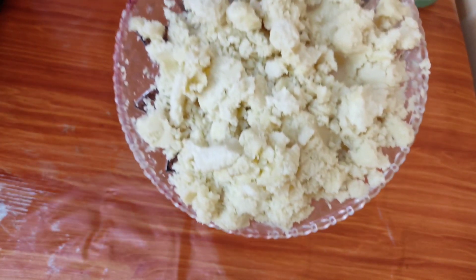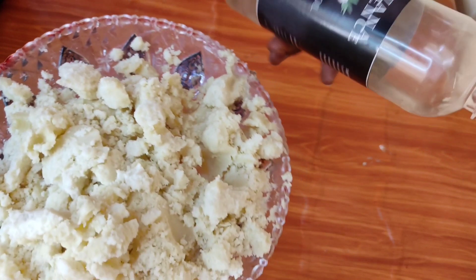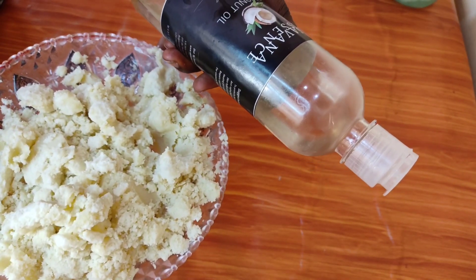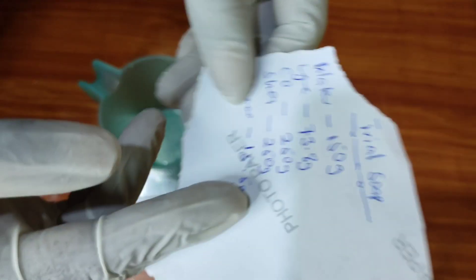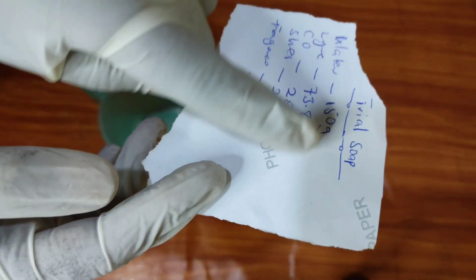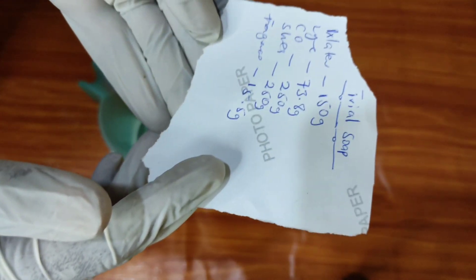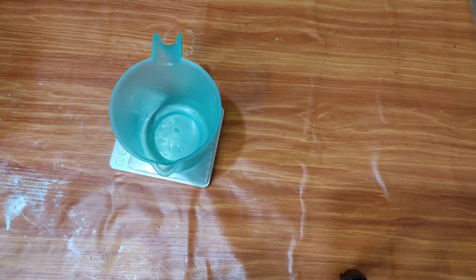We are using just shea butter and coconut oil for this particular soap. It is an excellent beginner-friendly recipe. It might not go according to what advanced soap makers would recommend, but if you're a beginner this recipe will be excellent for you. We use 50% shea butter and 50% coconut oil with a 5% superfat. The total oil batch size is 500 grams, so this is a small batch.